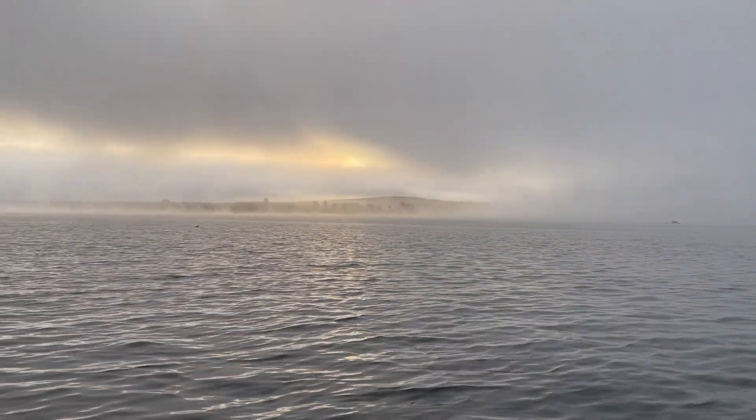All right, here we are on beautiful Lower Otay Lake and we are getting ready to do some bass fishing, some fresh water fishing. Should be a really good time and I am excited. Look at that beautiful view — look at that sunrise. Gorgeous.